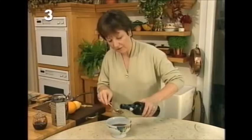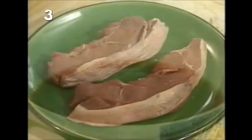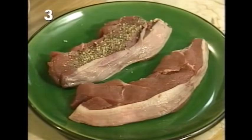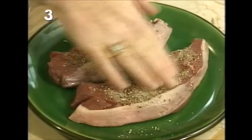Pour the sauce into a bowl and leave it aside for a couple of hours — it needs time for the flavors to develop. But first one very important ingredient: three tablespoons of port. This is a very good keeping sauce — you could actually make this two or three days in advance.